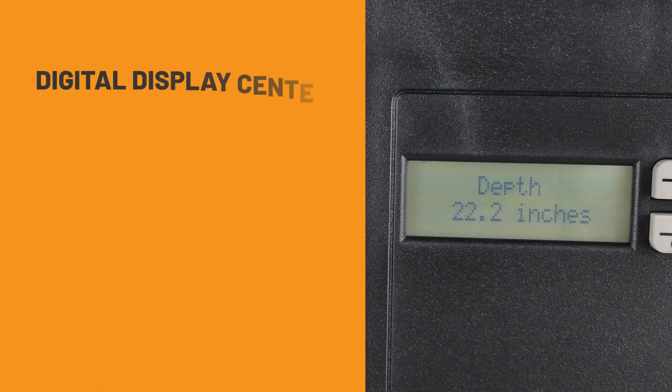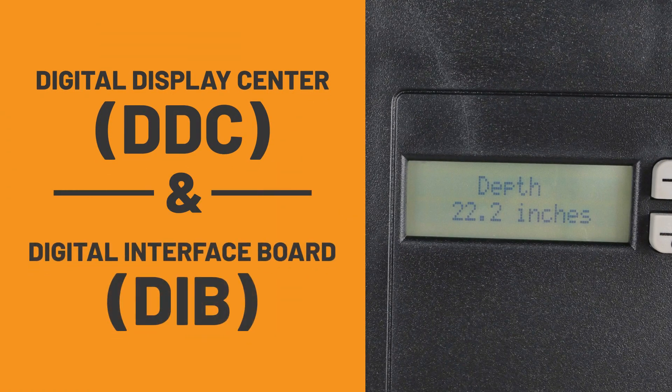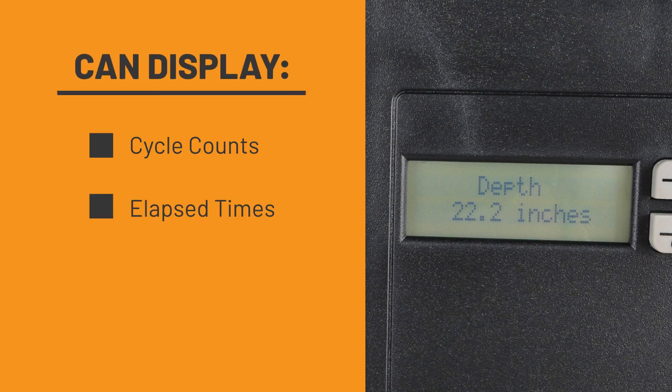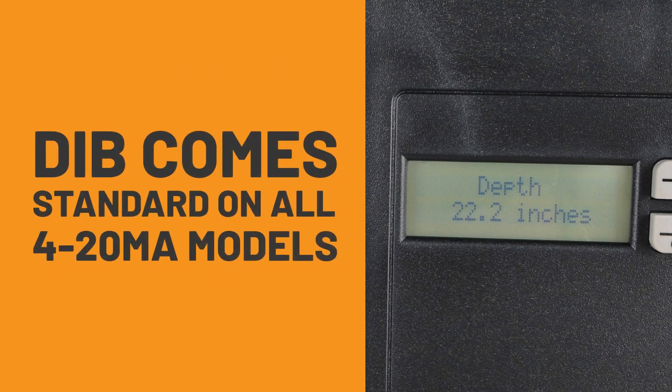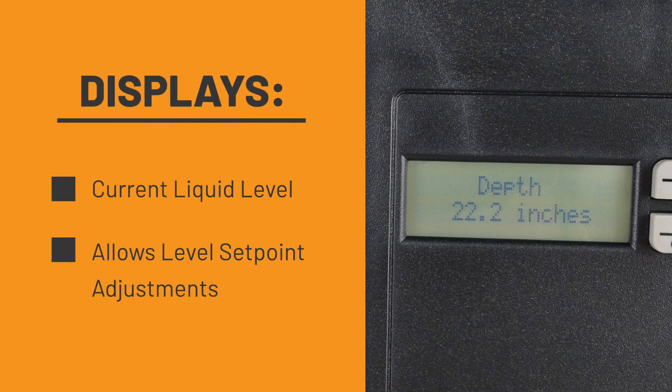The Digital Display Center (DDC) and Digital Interface Board (DIB) display options can display cycle counts, elapsed times, time dosing, and more. The DIB comes standard on all 4 to 20 milliamp models, where it displays the current liquid level and allows level set point adjustments.